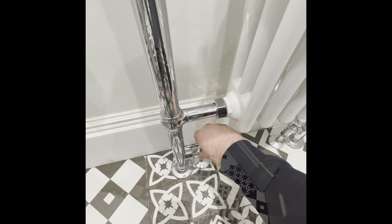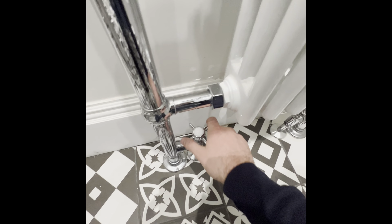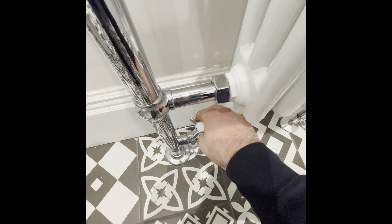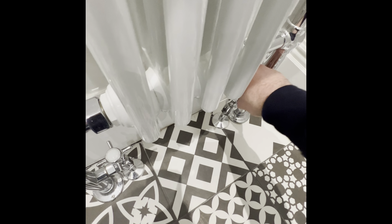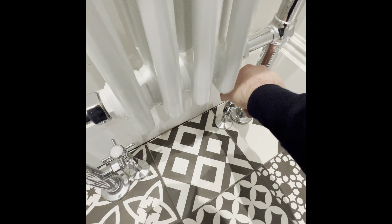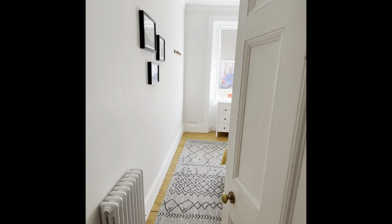For the radiators, turn the valve to the right to fully close it, which shuts the valve and cools it down. Turn fully to the left to open the valve and warm the radiator up. This is the same on all the radiators throughout the property.